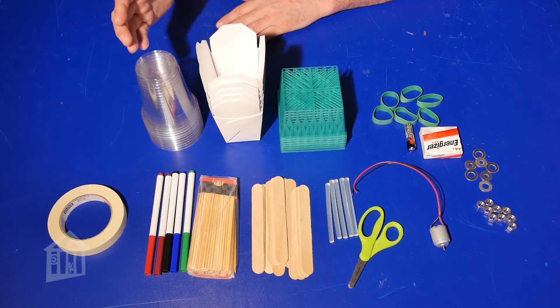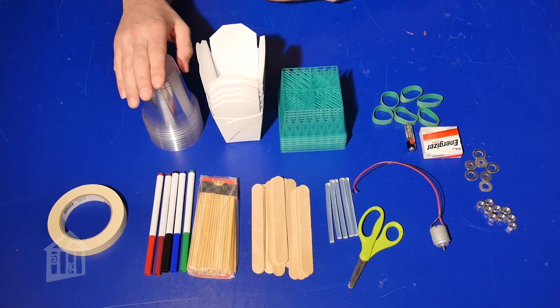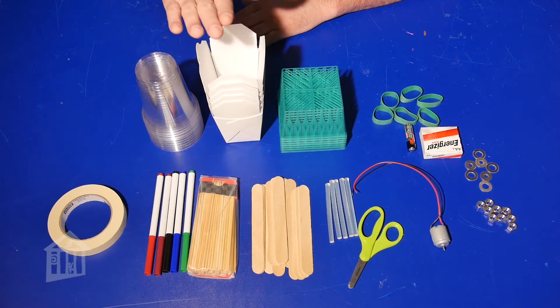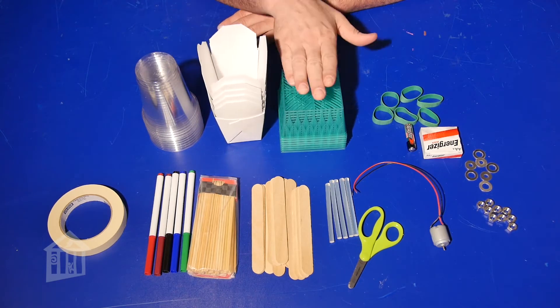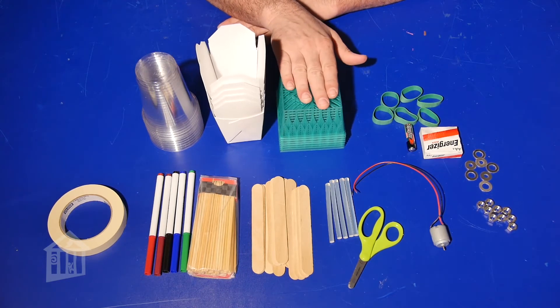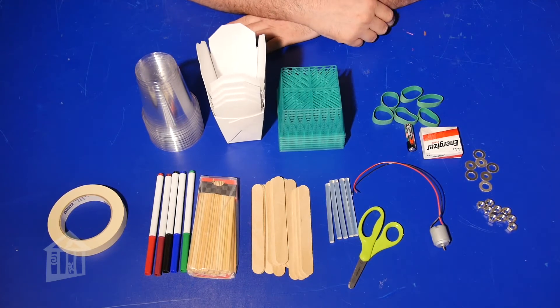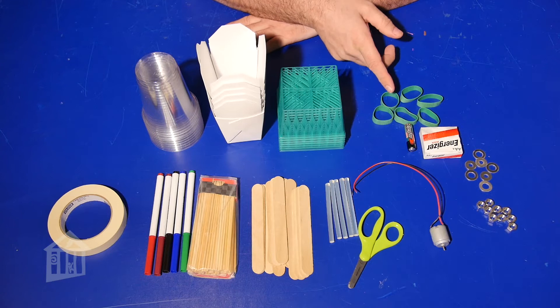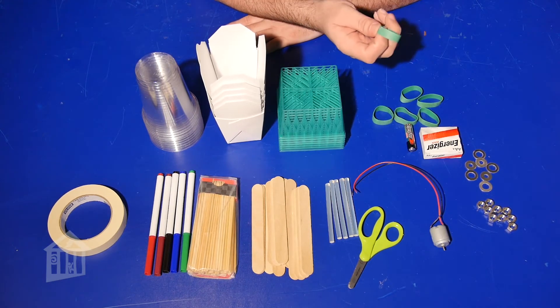I suggest you can use a cup of some sort. Food takeout boxes are really good, and you may even use a strawberry basket or another type of vegetable basket — so you have some leeway on the body. For rubber bands, I like to use thick ones; you can use different rubber bands as long as they're thick.